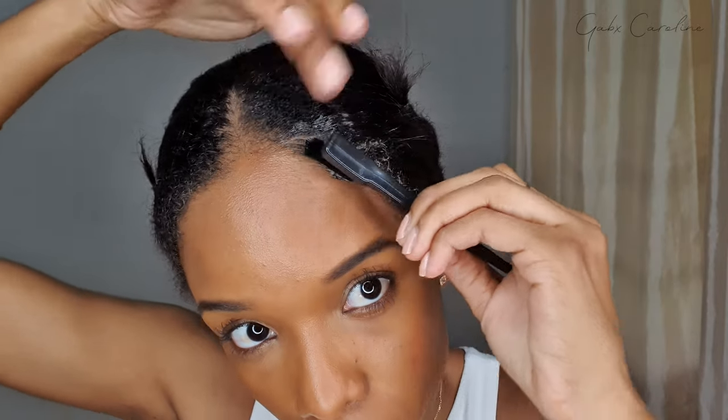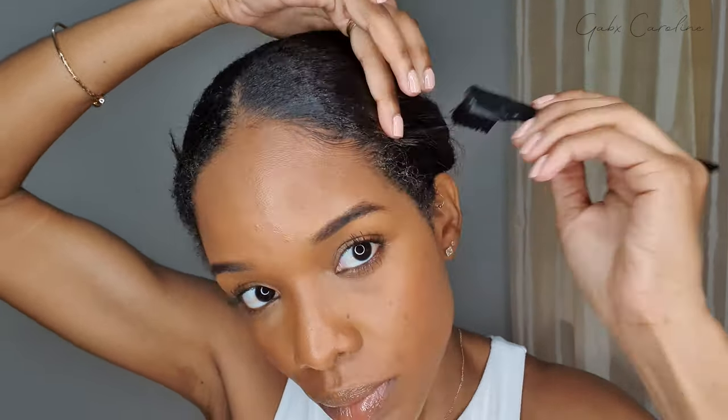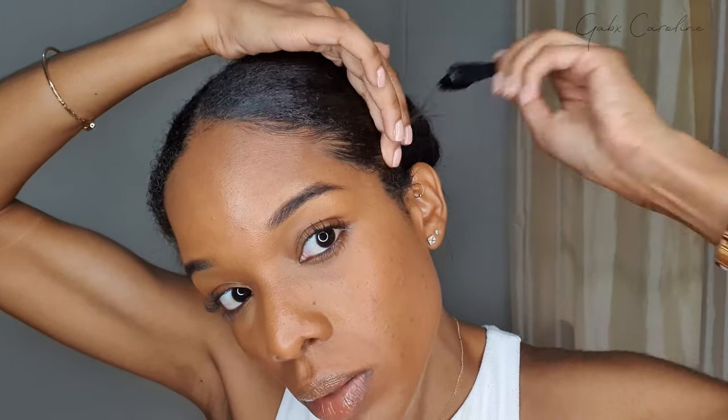I'm just going to go in with a little bit of edge control and get my edges under control. Your edges are exposed when you have on a headband wig, so you kind of want your edges to lay. I'm going to swoop them a little bit dramatically just because it is a curlier wig.